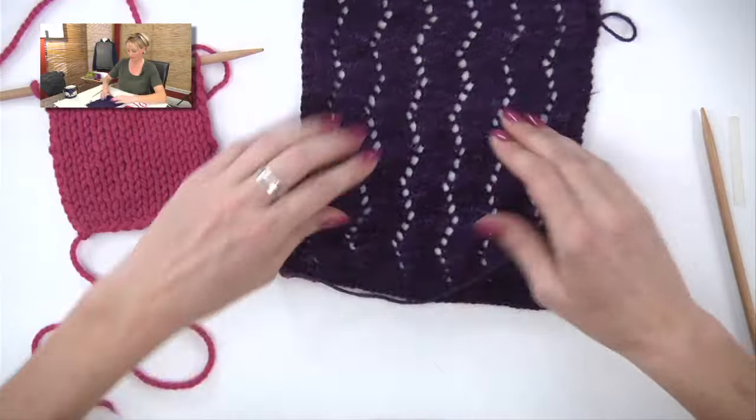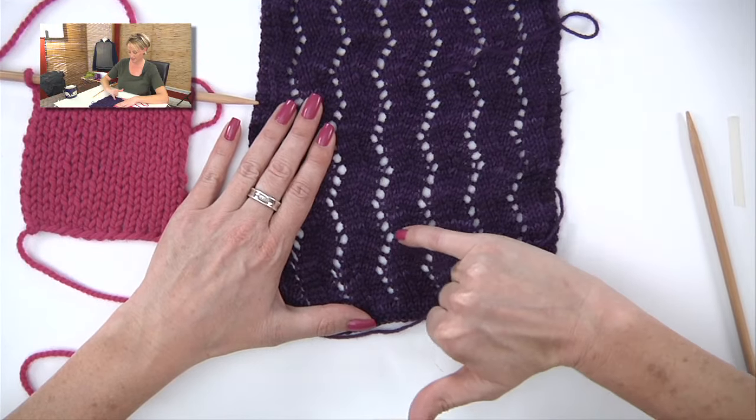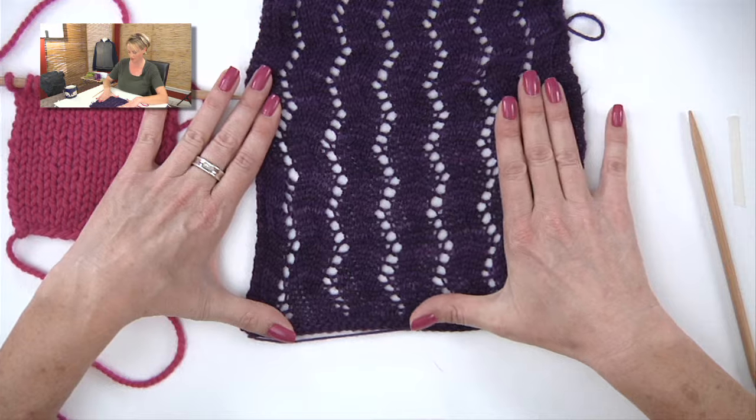This technique is called a yarn over, and it's a one stitch increase that leaves a hole in the work. This is yarn overs in action — this series of holes here are all yarn overs, and they create the look of lace in the work.